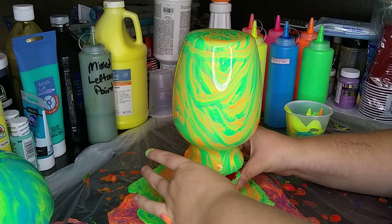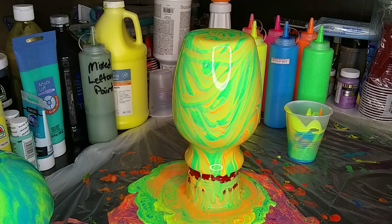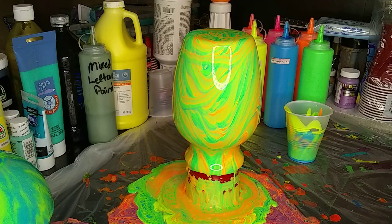So there we go. Now I'm gonna wipe my hands off. I'm gonna let it keep flowing, but as soon as I wipe my hands off I'll take you guys down so you can watch it flow. Kind of a close up to see what it looks like.